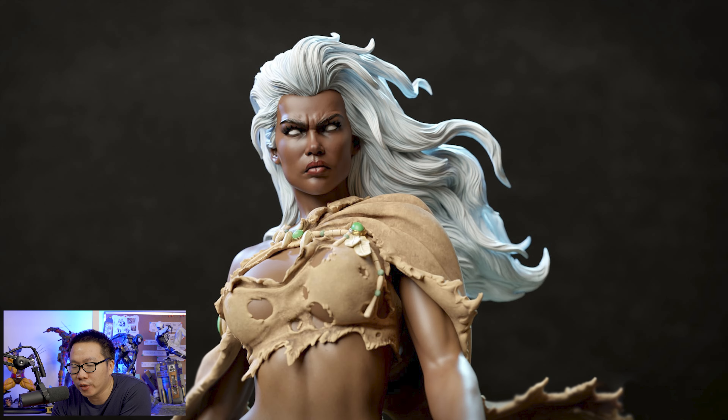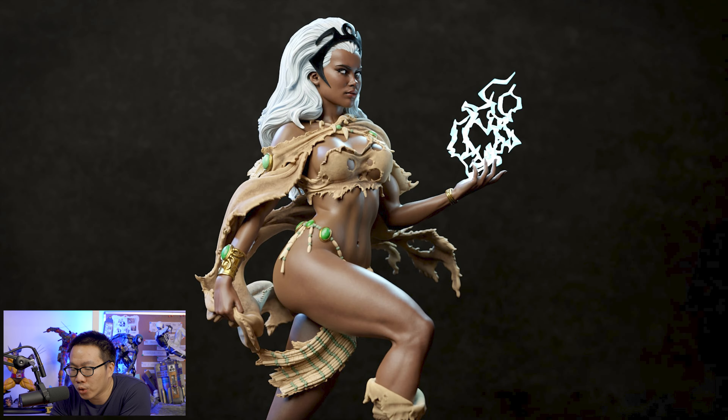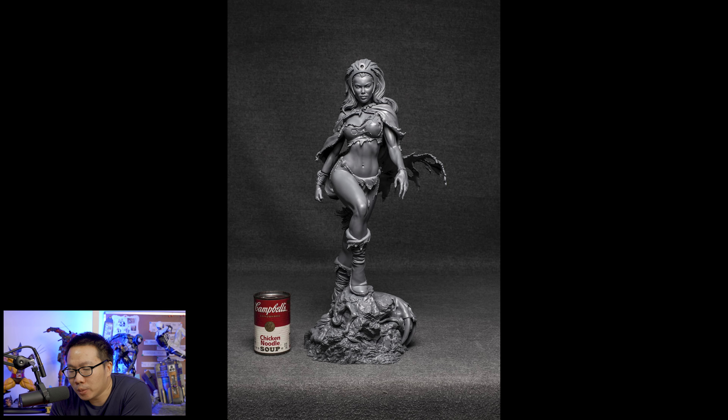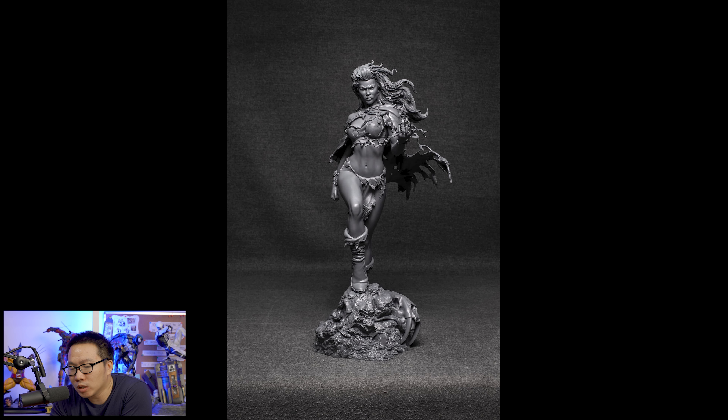Next we have this very sexy female character — Savage Land Storm. I've seen a lot of sold-out sexy statues lately and I think sexy statues are becoming a trend. Anyway, this Storm looks pretty good. Great portrait and definitely great anatomy. Can't go wrong with this one if you are looking for a unique Storm to own.